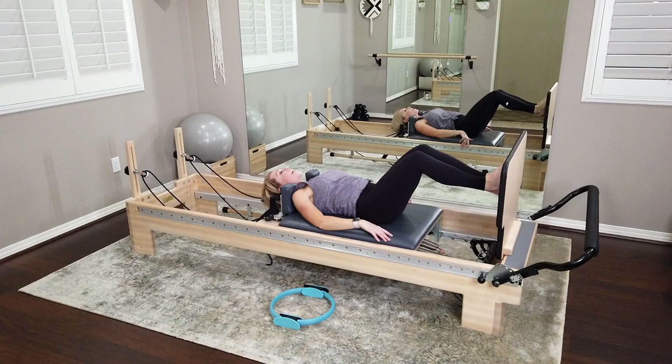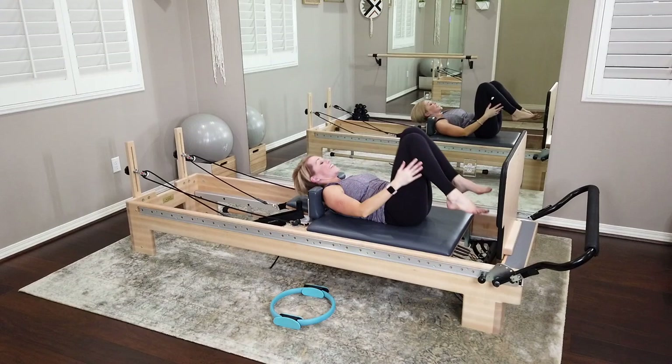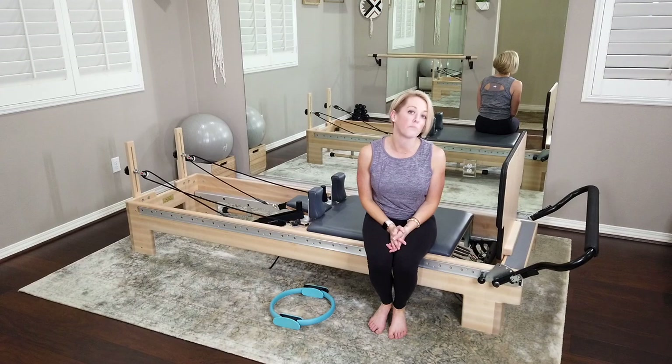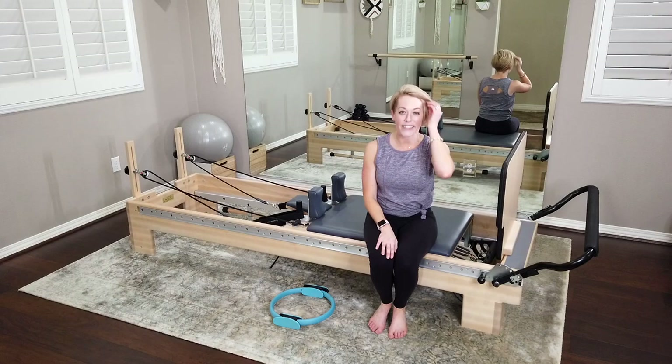Set the ring down on the side, let the carriage come all the way in, hug your knees into your chest. Take a nice big breath — exhale all that air out. And you did it — full jump board workout! That was a little more like half an hour. Hopefully you felt that heart rate jump up and you felt your core — we were on really light springs. If you have any comments, please leave them below the video. I'm always happy to answer questions and I love your feedback. You can find me on social media as Jess P Fit. See you next time, bye!